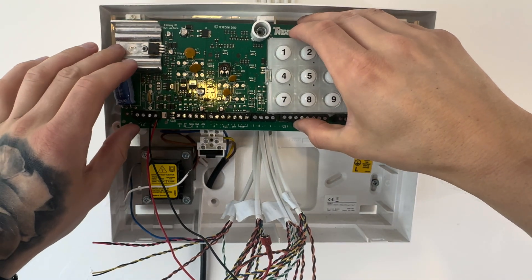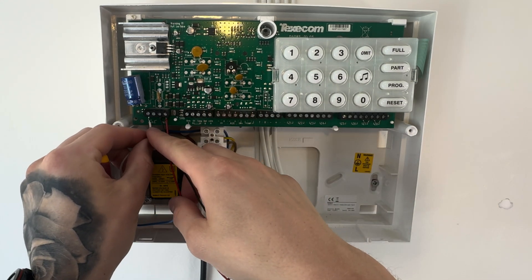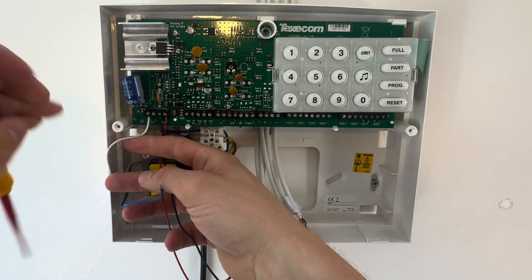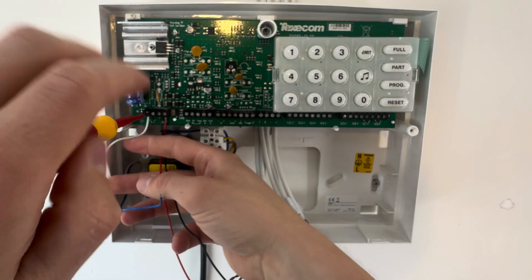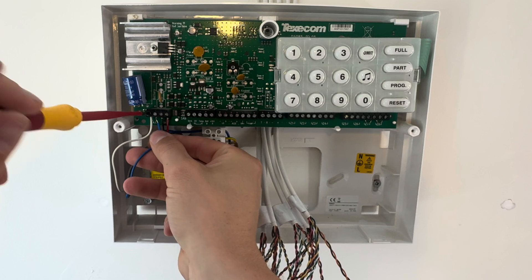Pop in your circuit board and pop the AC cables back in. Also, before putting in the circuit board, just completely tighten up the back plate, because you've got all your cables in now.